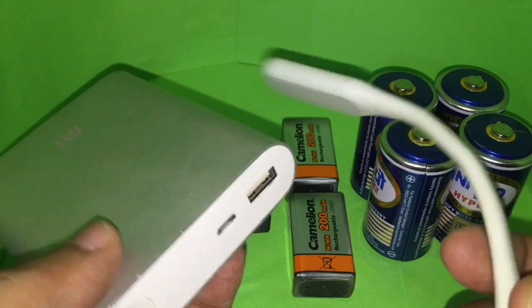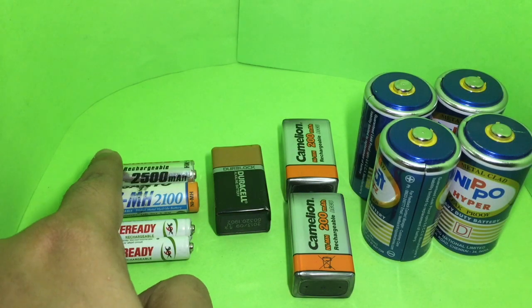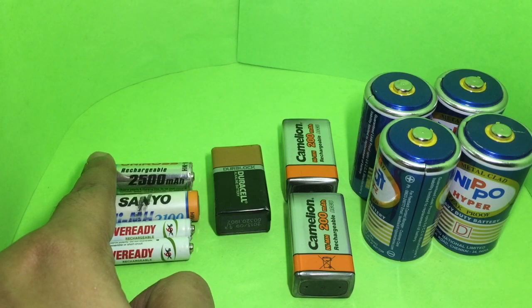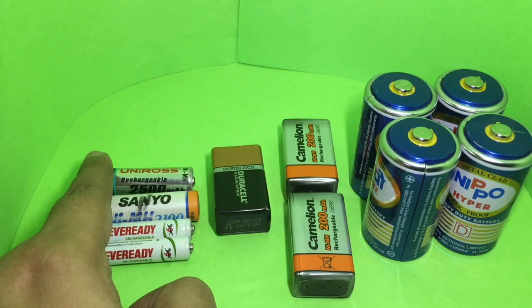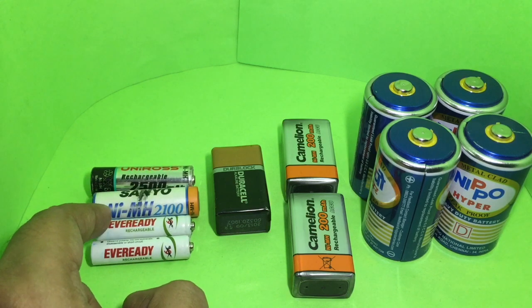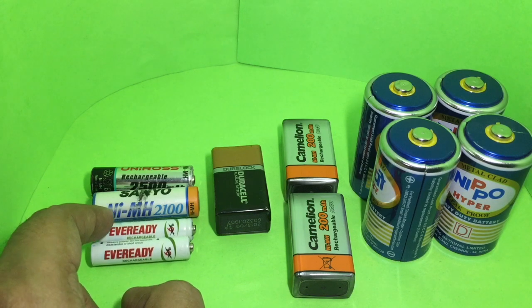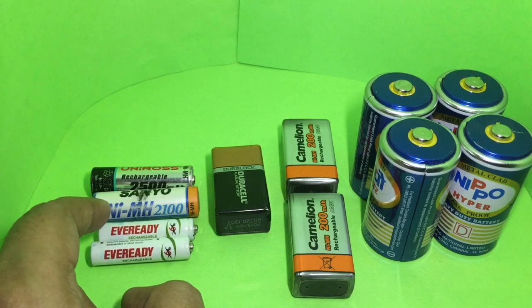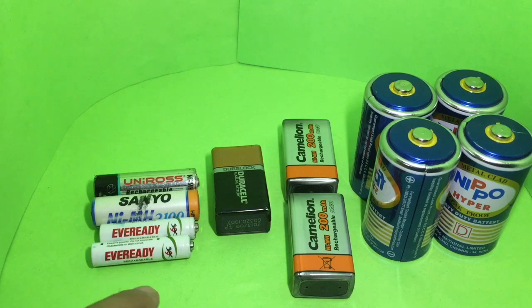I only use rechargeable double-A batteries now. I use these Uniros 2500 mAh batteries — I've been using these for nearly five years and they're really good. Same with the Sanyo ones; I think I got those free with some product and they're also really good. And these are triple-A batteries from Everyday — they're quite cheap, not very powerful, but quite good for remotes and small stuff like that.